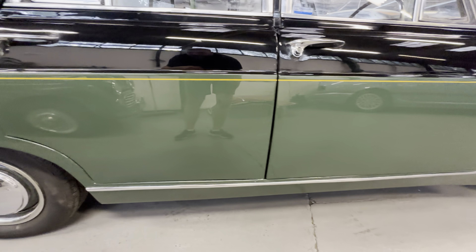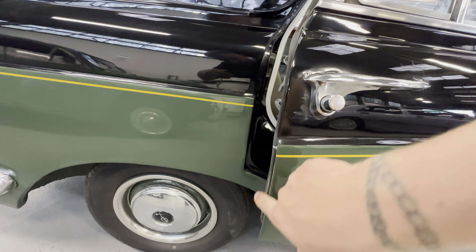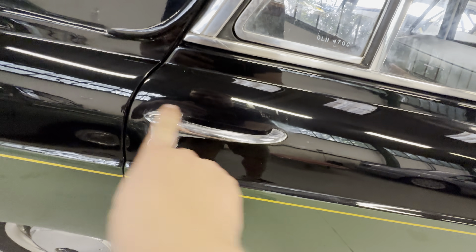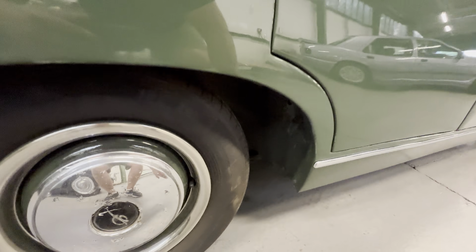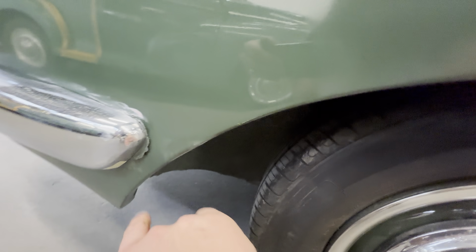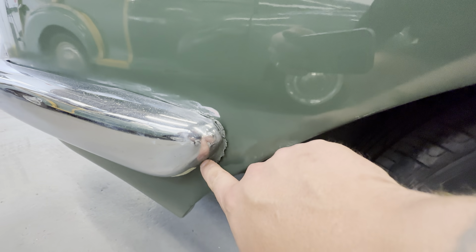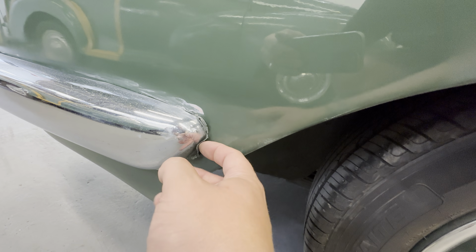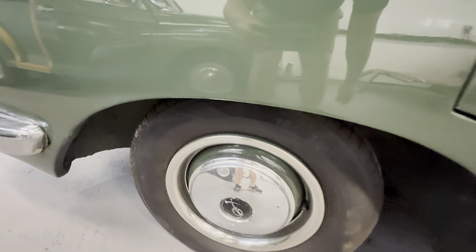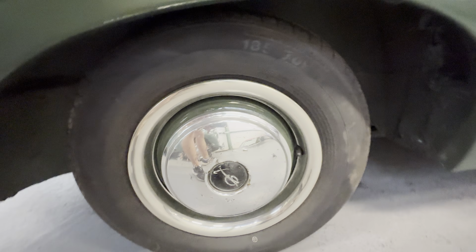Underneath looks to be good as well — not caked in underseal or anything like that. Coming down this side, nice and tidy on the rear door; all the door shuts are good with no marks. The rear arch is lovely and smooth all the way around. There's a very light little scuff just there, and the little rubber piece around the bumper is peeling slightly — that just wants cutting off and tidying up. Bit of leftover polish we'll get in a second. Nice and tidy on the wheel, a little bit of pitting on the centre cap but not bad.